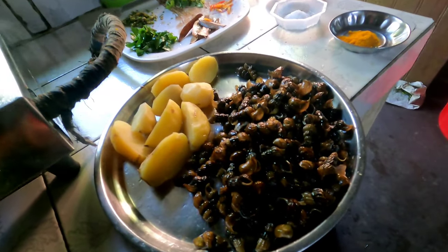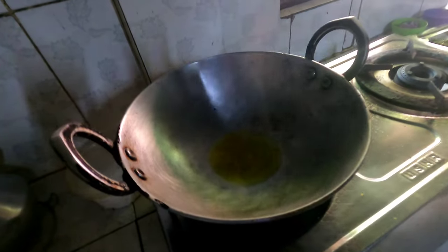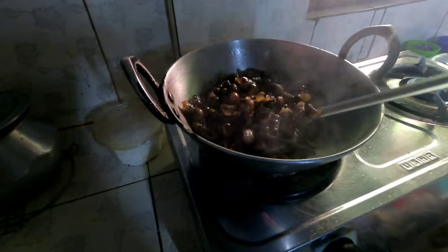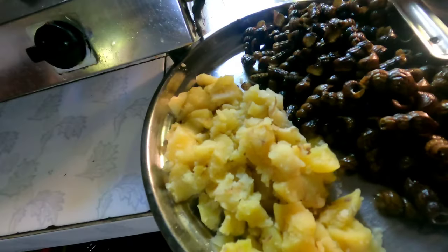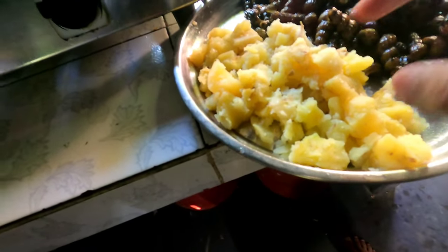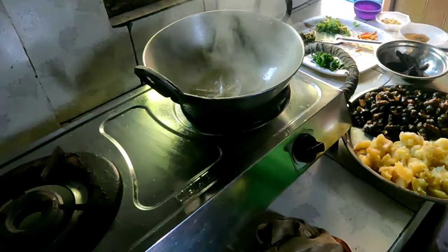After boiling it, let's boil it once again and fry it a little bit. Let's fry it with salt. We fry it for 10 minutes. We fry it with a little bit of salt and add some salt.